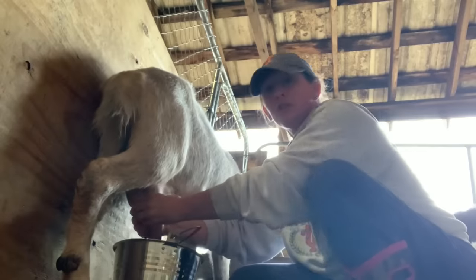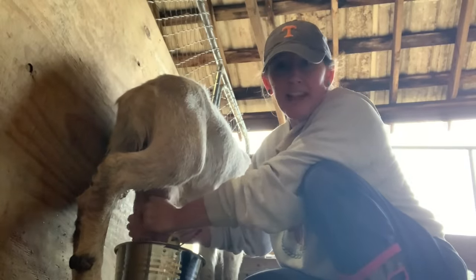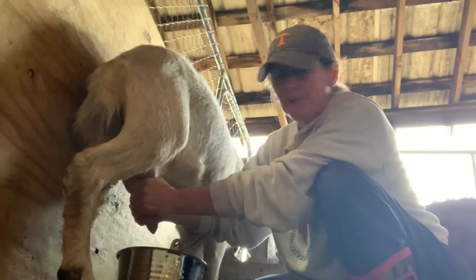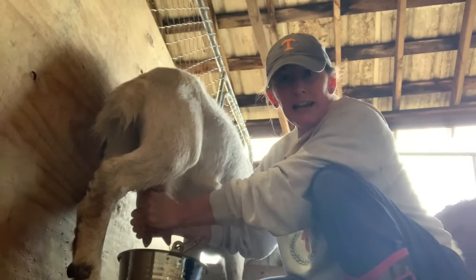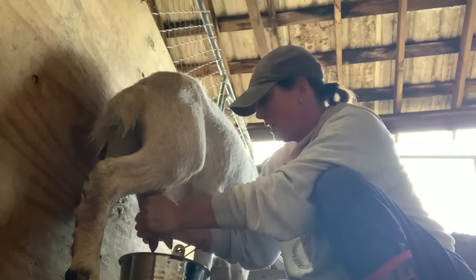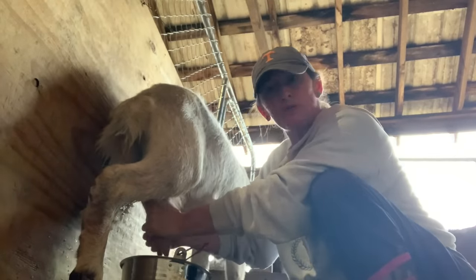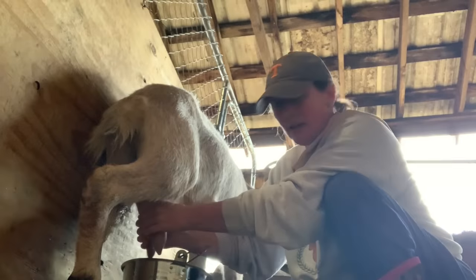I've got to get moving because when her food runs out she can be a little impatient. I've got my right hand on her left teat because I'm right-handed, and I'm milking her from the right side. I try not to pull — sometimes by default we do — but I'm trying to use my fingers and my forearms to work it down from the top down.